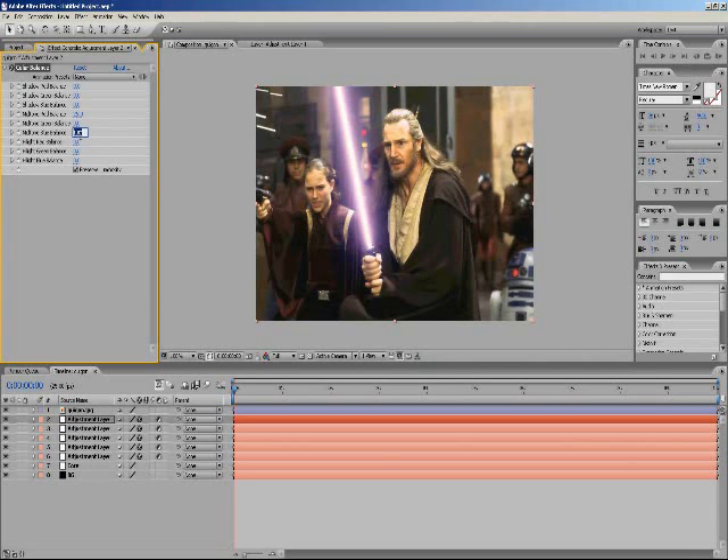And there we go, the gold Mace Windu lightsaber. For animating the lightsaber, basically what we're going to do is set the stopwatch on the mask path that we created earlier. Once we've got the stopwatch selected on this, we can move around the points so we get a nice fluid movement. Basically this does take a long time — it's frame by frame animating.